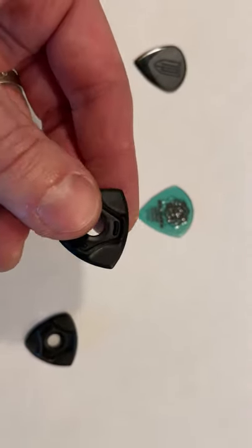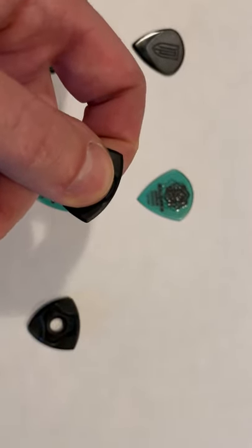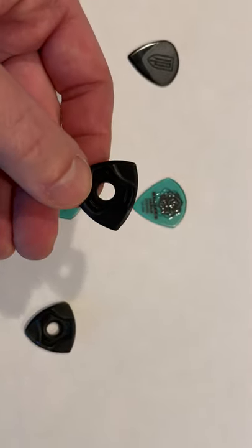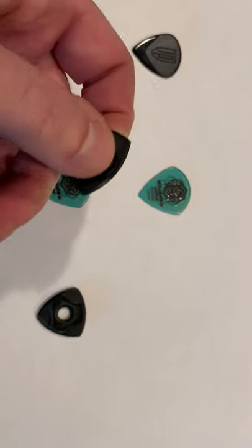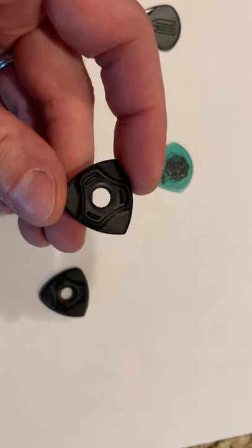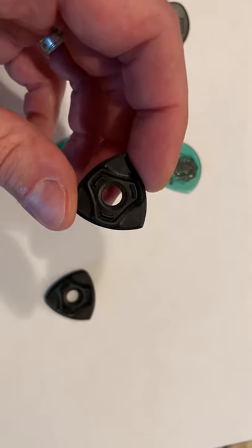This hole and the elevated areas here just give you a solid grip — it doesn't move at all. It actually amazed me how much relaxing my pick hand, because I don't have to squeeze this at all, made my fretting hand so much easier to pull off hard things. So it actually relaxed both my hands.